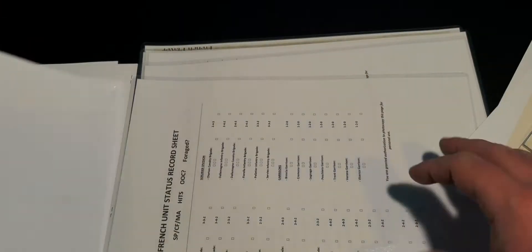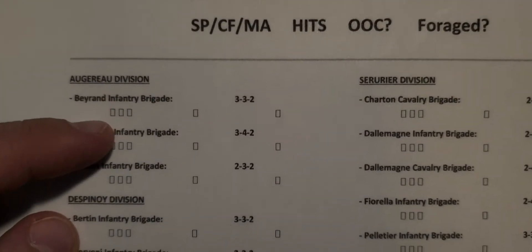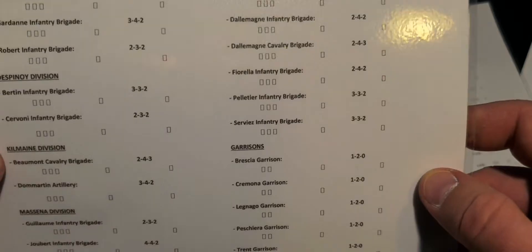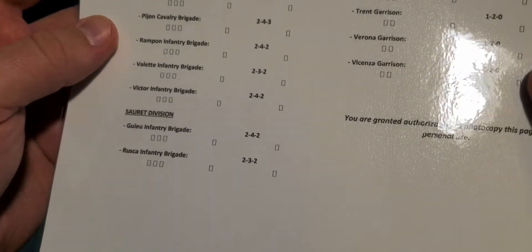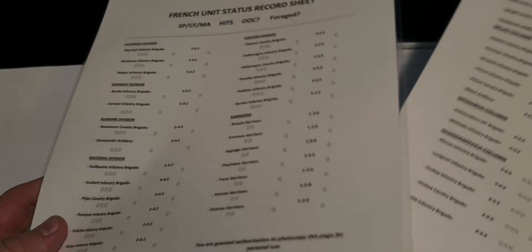Then we have some record sheets which I've laminated so I can use a dry eraser. We have the French unit status record sheet with the various divisions, and the same for the Austrian units.